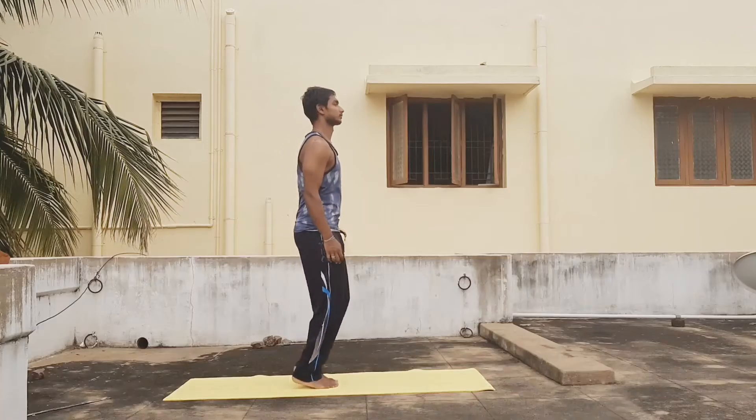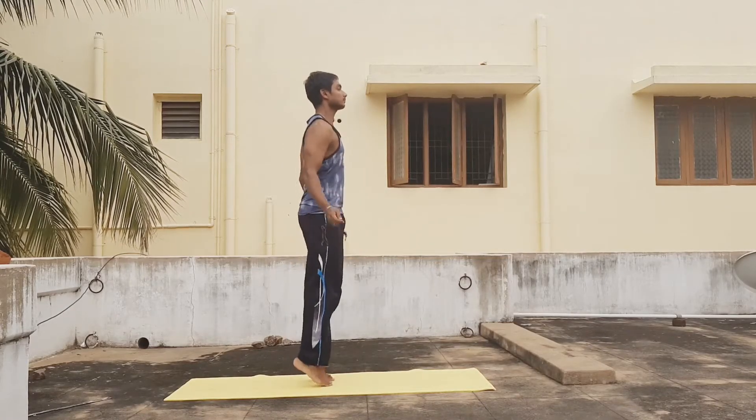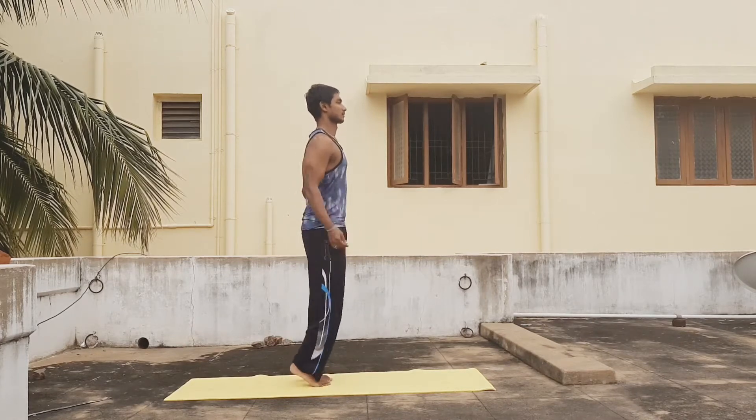Hello guys, are you ready for day three? Today we're going to focus on our lower body. Let's start by doing some skips for 30 seconds without ropes, and then we can move on to the next exercises.